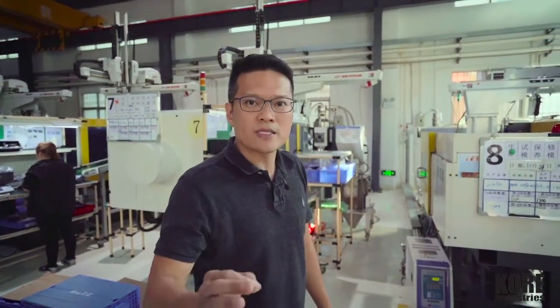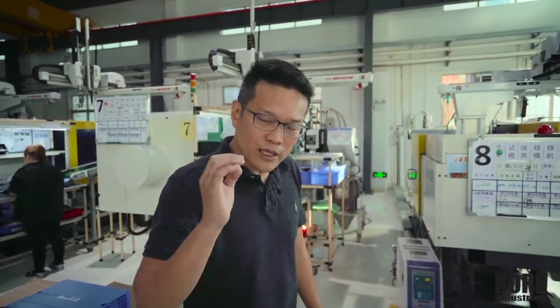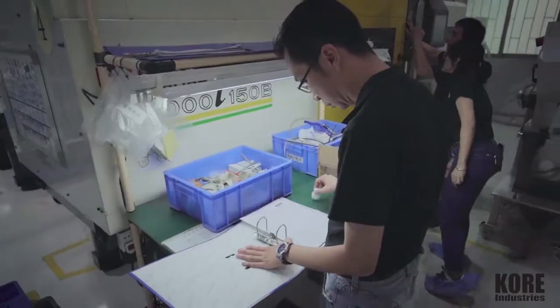If you have precision parts — finicky parts that need to be done right — with the best equipment and the best TLC from a plastic manufacturing partner, come talk to us.